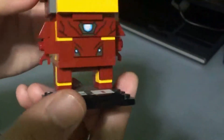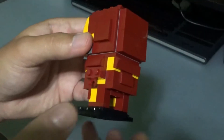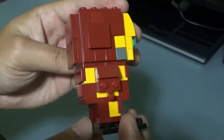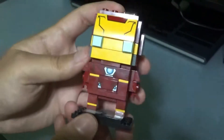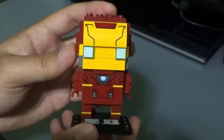The legs are usual Brickhead style. Looking at the back, there's a few more flat plates. Overall, it is a pretty simple design, and it looks nice, actually.